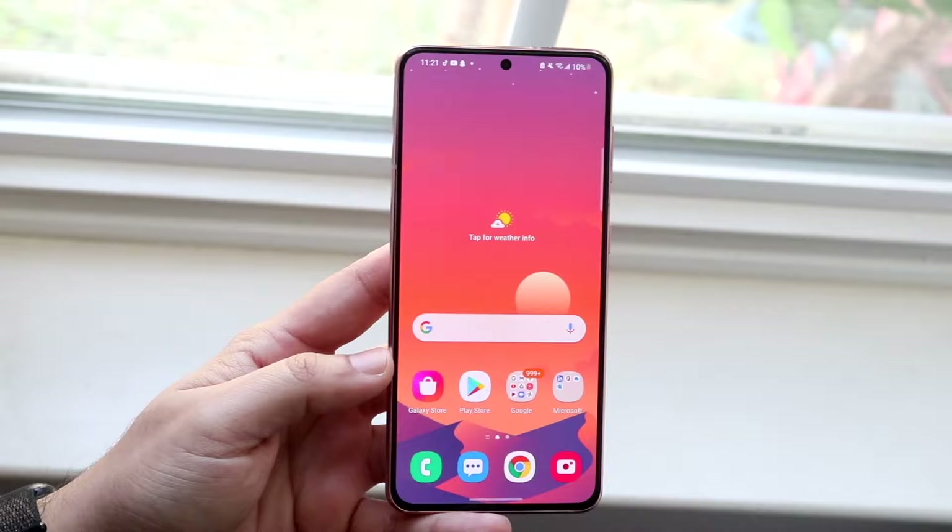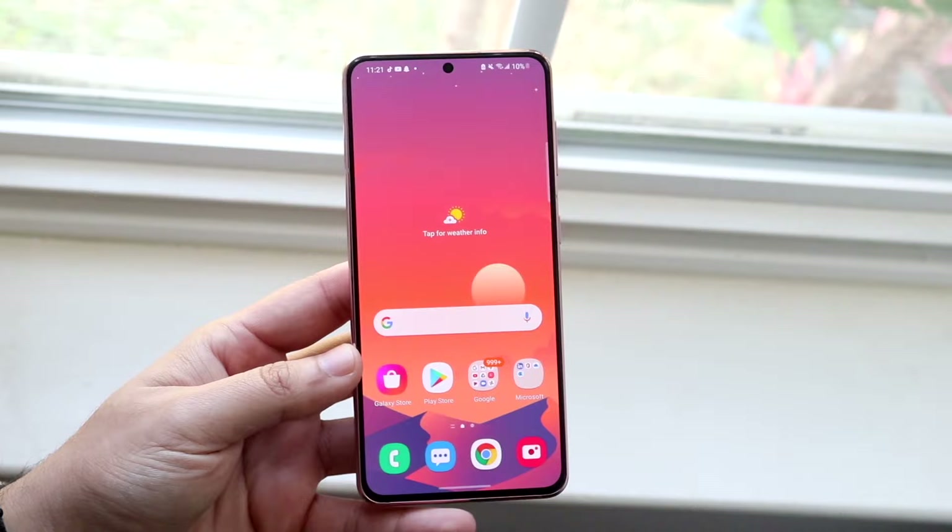This is a Samsung Galaxy S21. This will work for basically any Samsung, any Pixel, any Xiaomi, any phone like that, because we're using a very generic method.